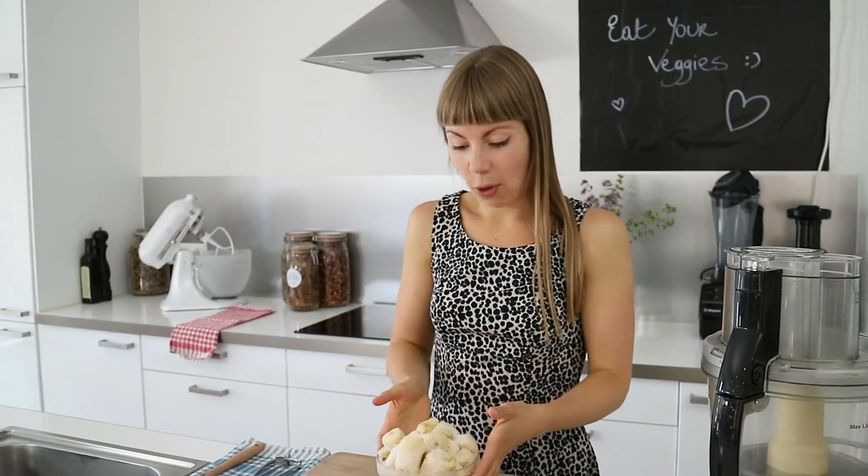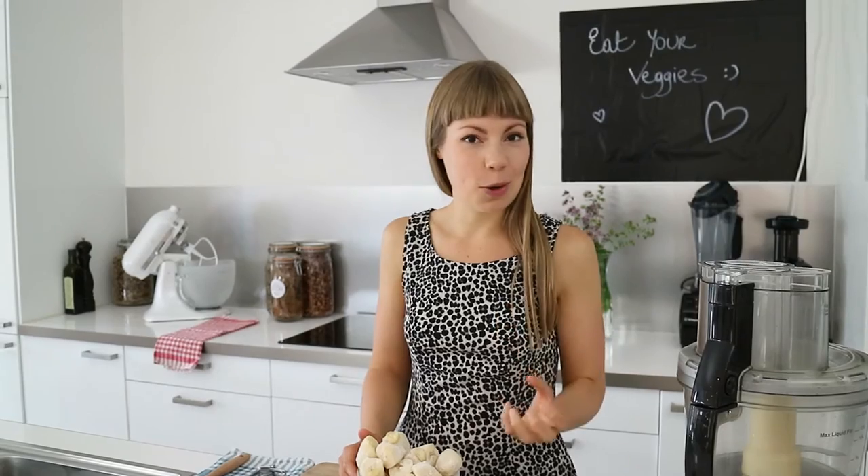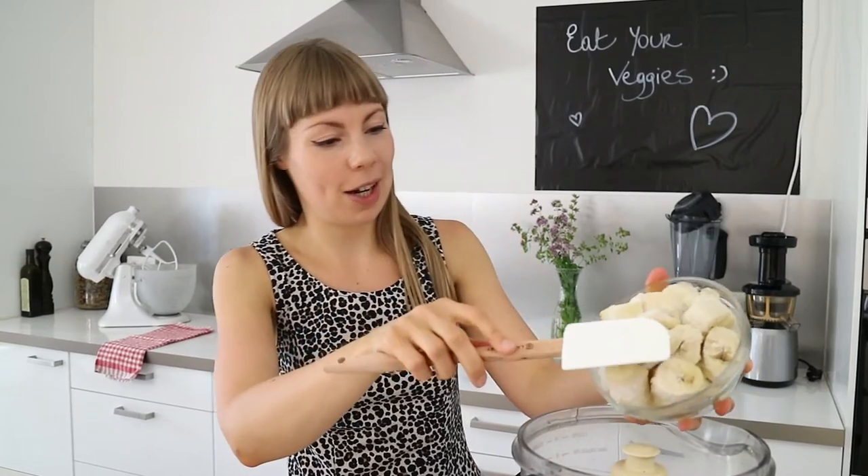Now let's move on to our banana ice cream. I've already gone ahead and peeled and frozen four ripe large bananas. It's really important that your bananas are nice and ripe — the more dark spots they have the better, because then your ice cream will be a lot sweeter and creamier. Basically all you need to do is put your banana chunks in the food processor, process for about one minute until it starts to turn into ice cream, and then start to scrape down the sides with your rubber spatula.